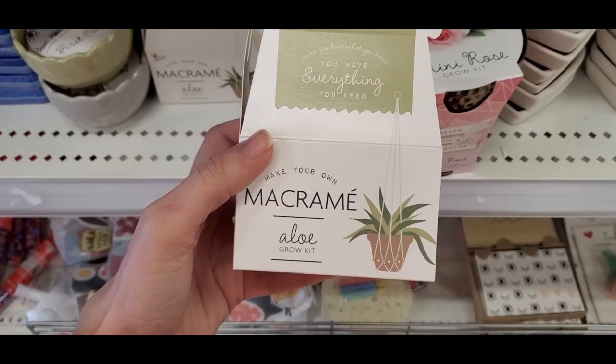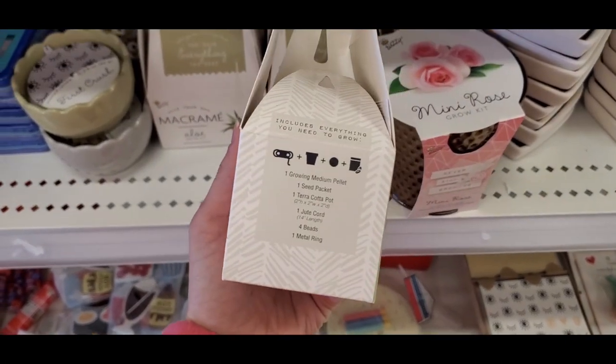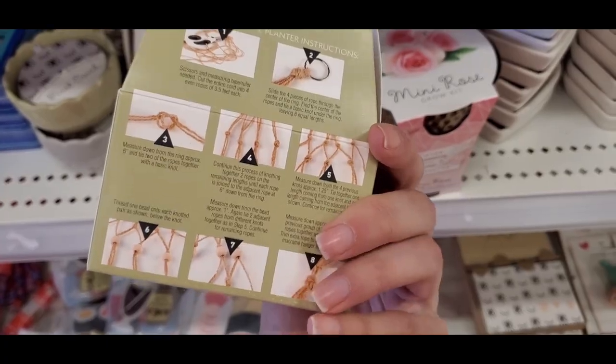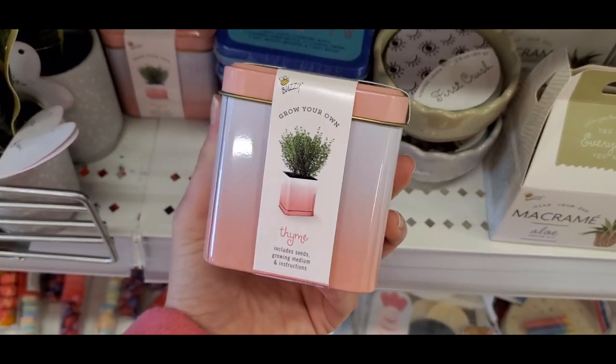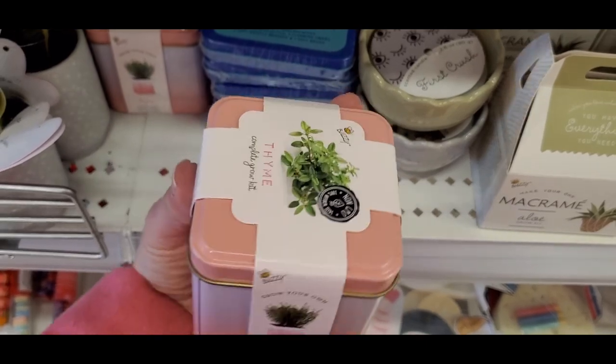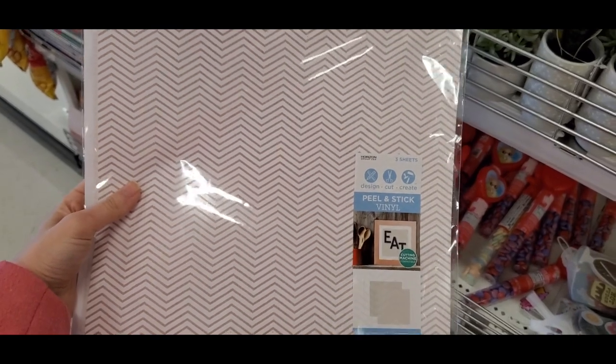They had a mini rose grow seed kit — I've seen these over the past couple months. Then there was this aloe macrame hanging kit; I love using aloe so I was interested in this — super cute. They also had one so you can grow your own little veggie garden.